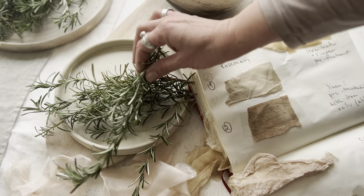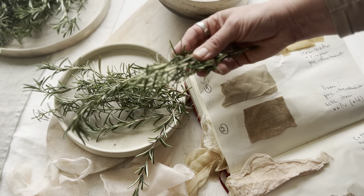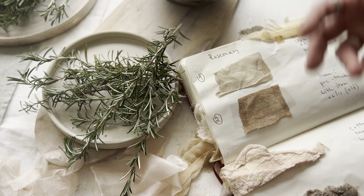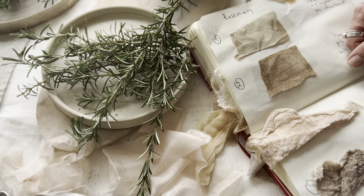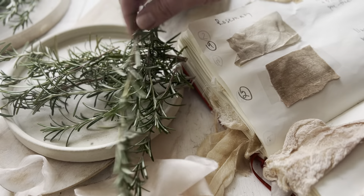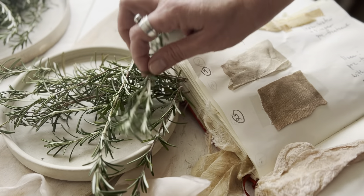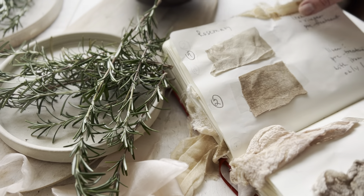Rosemary is really versatile because you could use it in winter — it has a beautiful aroma around the house — and you could use it in summer and autumn, whenever you want to go back to it, it's always there for you. It's more potent, I would say, around December in the UK, but other times of the year it's possible to use it as well.